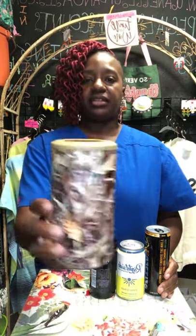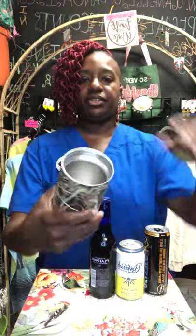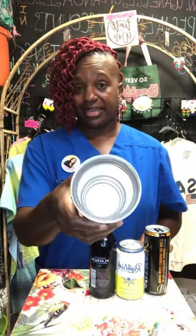Hey, it's Danette with DanetteServantOasis.com, where you receive free shipping. I want to show you our Universal Koozie — this is the Frost Buddy. It's a stainless steel koozie, and I'm going to show you how you can fit three different beers in there.